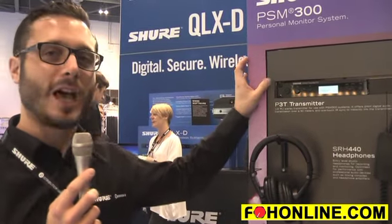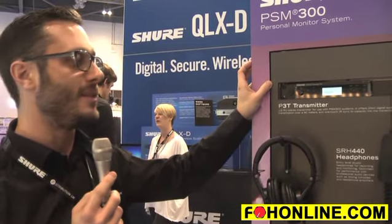It's a system where you've got up to 24 megs of bandwidth available, which means you can get up to 15 channels or 15 systems running simultaneously. It's a stereo system but you can set it to mono as well if you want to.